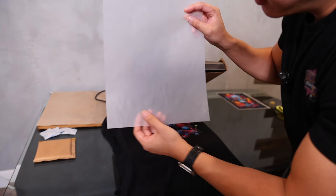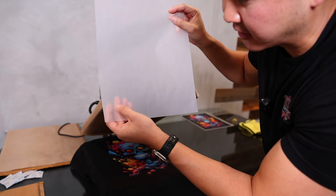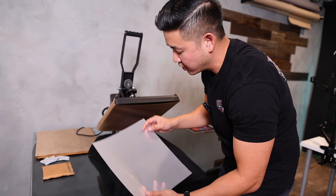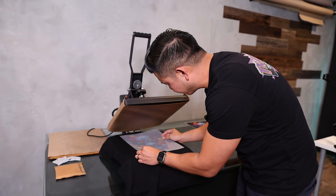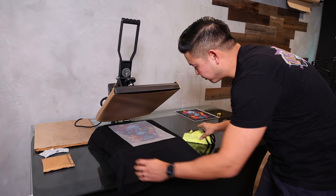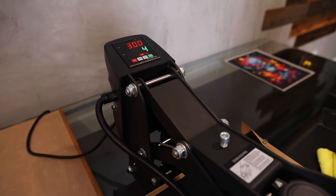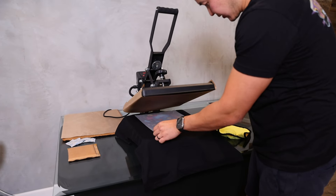We're using the same film, but because this has a gradient effect, there are some leftover transfer pieces that did not transfer all the way through. Make sure you're not pressing it with the same side down because this might transfer over and ruin your shirt. Ideally use parchment paper at this point, or just flip it around and wipe with a cloth underneath. Settings: 7 seconds at 300 degrees.